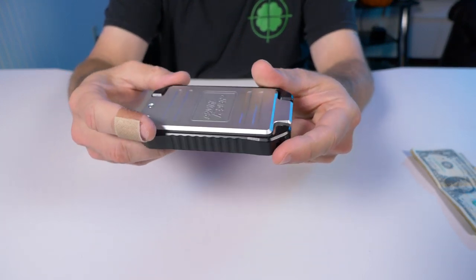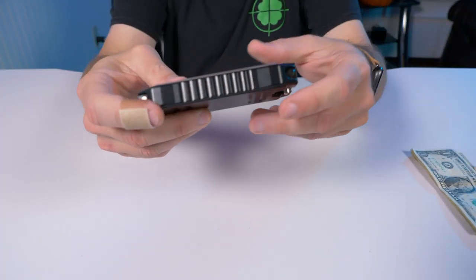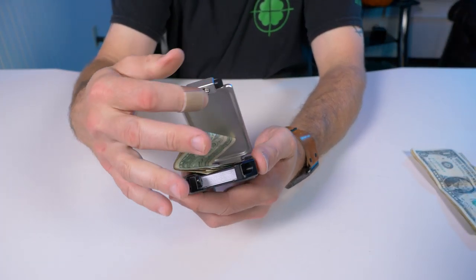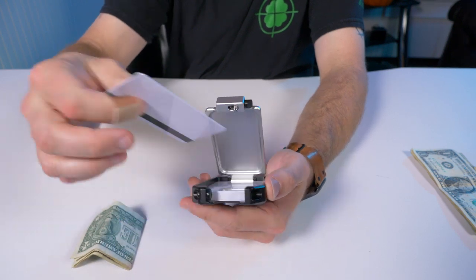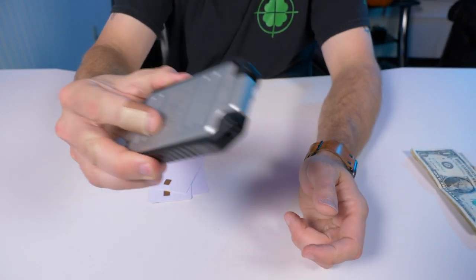I've got 10 cards in there and three bills, and this wallet is no thicker than when I showed it with zero cards. It's not going to get any thicker unless you put one of the other bases on there. I personally only carry seven cards, so let's take three cards out and put the three bills back in — still no noise.